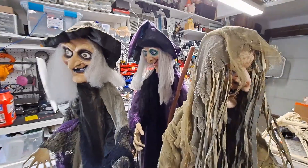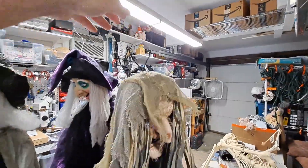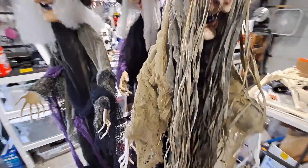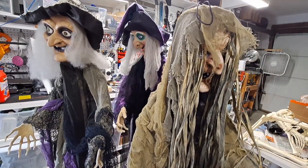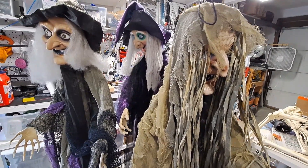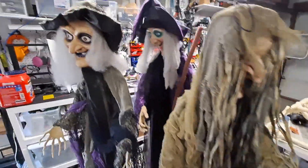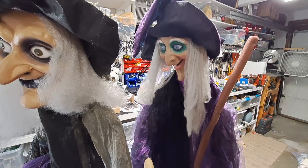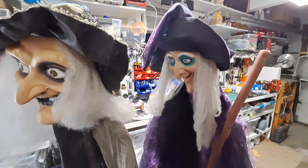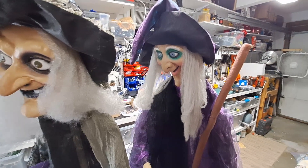Last year I picked up these two witches - not hugely good quality, but they're meant to be hung from their heads. I put them on basic posts instead; their eyes light up and they talk. I built a basic sequencer so they don't both talk at once, and they're powered by cables rather than batteries. This year I found another witch - a bit bigger, she talks, her eyes light up, and she moves. She's better quality but battery-powered, so we're going to convert her to cable power.